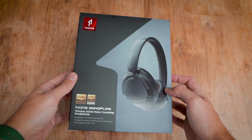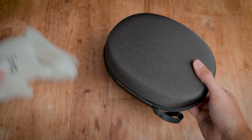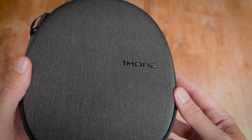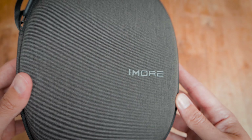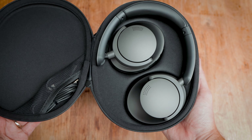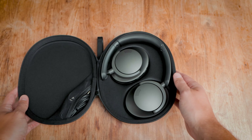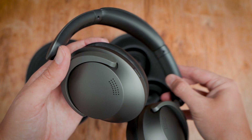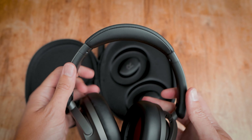The headphones come complete with a protective hard case, which is a nice touch. It's fairly sturdy and has done a good job keeping the headphones protected. Within the case is a small meshed pocket where you can keep the provided USB-C cable and aux lead. There is also a fabric strap so you can clip the case onto a backpack or something else if you wanted to.